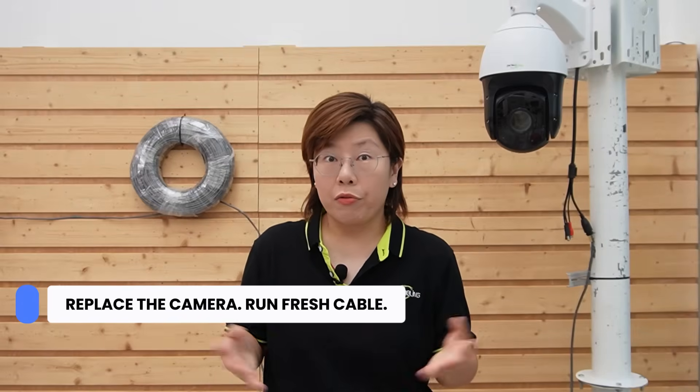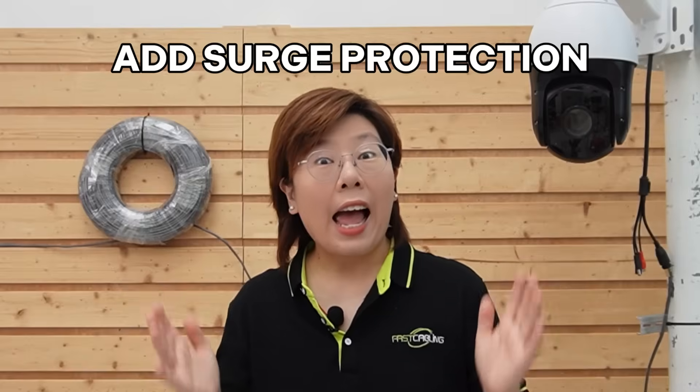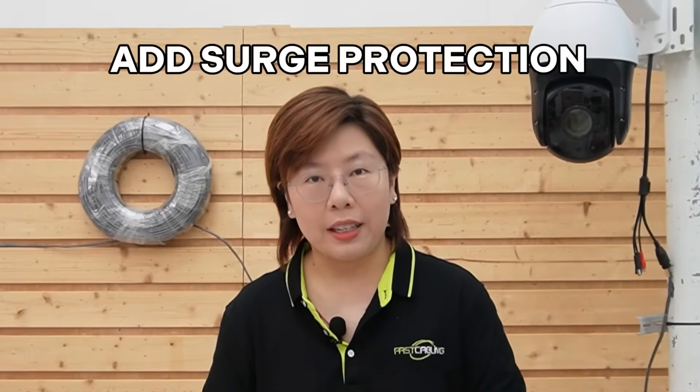Our client tried what most of us try — replace the camera, run fresh cable — but none of it fixed the root cause, because the surge didn't care how new the gear was. It only needed a path. The real fix is simple and boring in the best way: add surge protection at the pole, so you stop energy where it tries to enter and where it tries to exit.